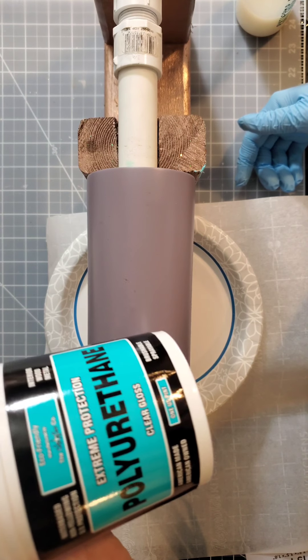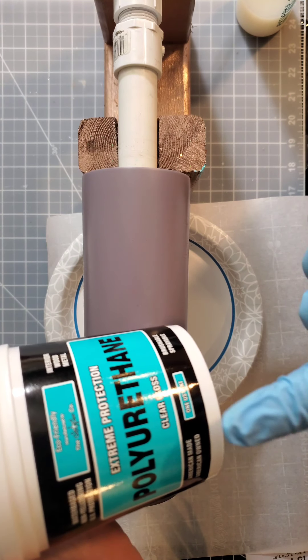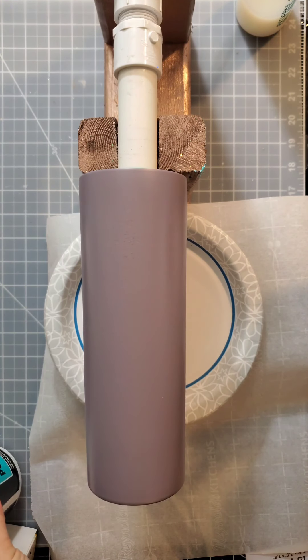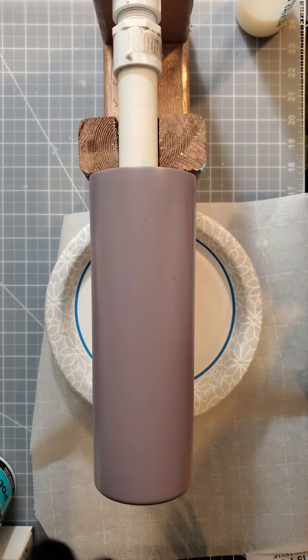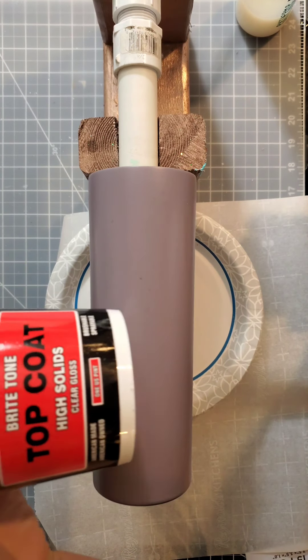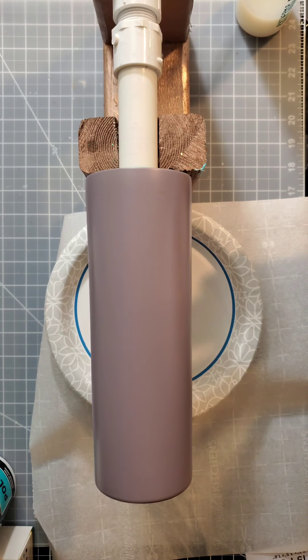I'm going to be using my Extreme Protection to get my glitter on my cup. If you don't have the Extreme Protection, you could also use the Bright Tone — it's totally up to you, whichever way is going to work best.